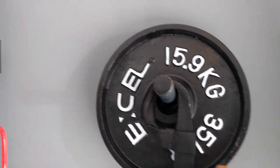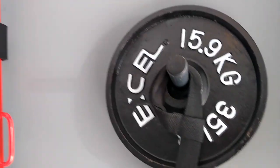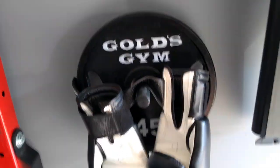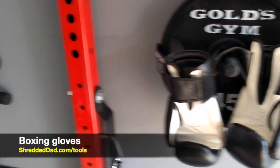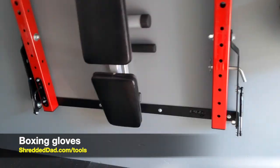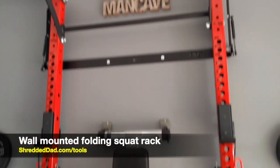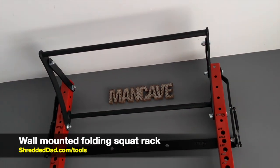Next to that we have another peg holding up a 35-pound plate, and right in front of that I have some wrist straps. Right below that I have a 45-pound plate and some boxing gloves.